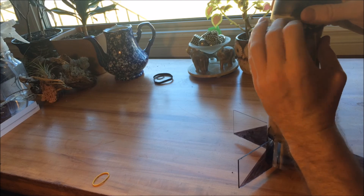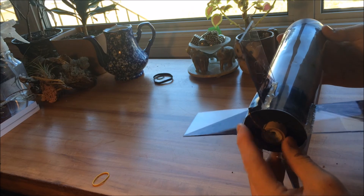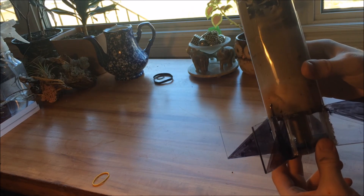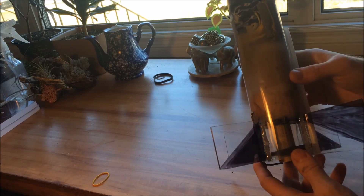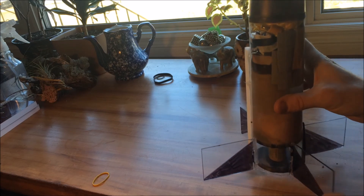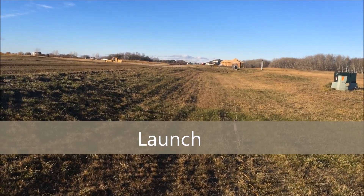I'm also using a D motor now instead of a C like before — hopefully that gets it a little higher so that the parachute and the egg have enough time to release. I don't have much confidence in this, so let's find out if it works. Three, two, one.